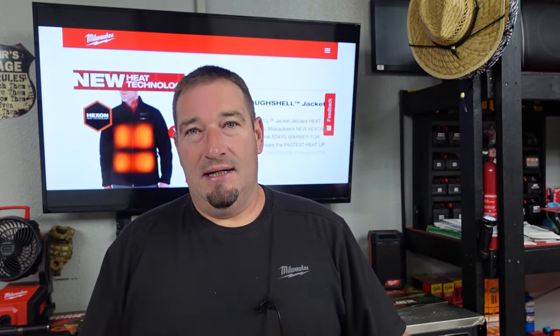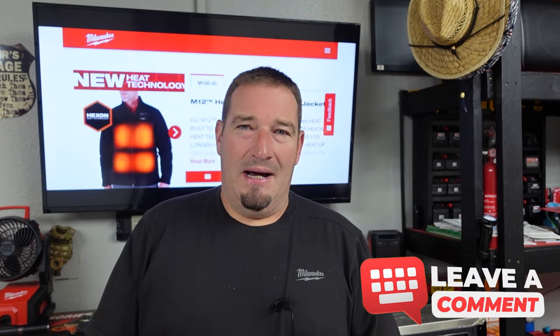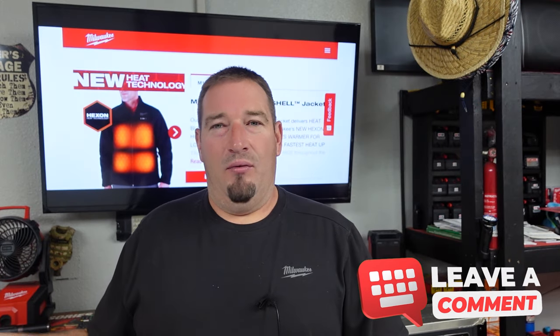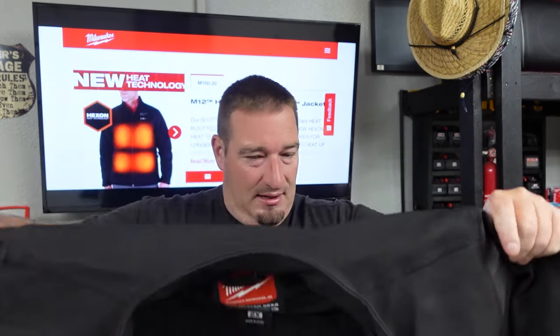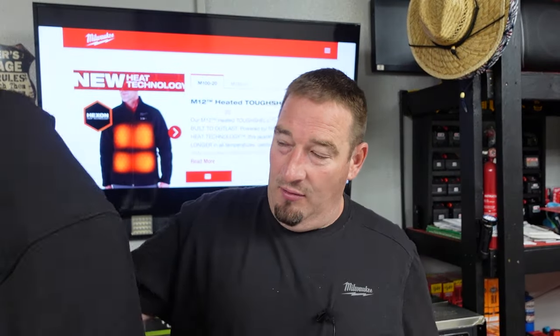We've got three heating zones. With the kit's 3.0 amp hour battery, you're going to get 12 hours on low, six hours on medium, and three hours on high. Now you can use any M12 battery with this, so with a 5.0 or 6.0, your runtime is going to be better — it'll last you all day with no problems.